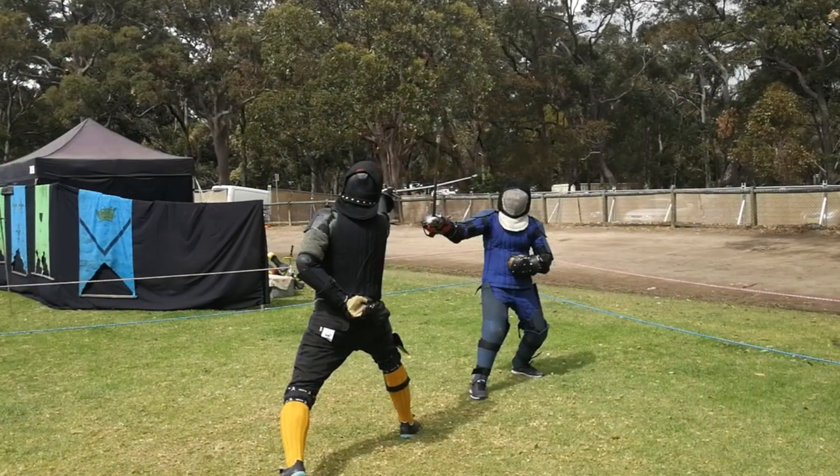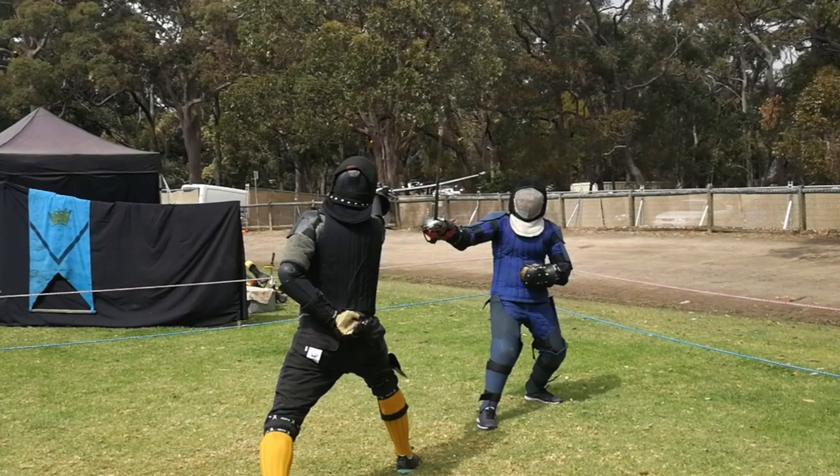G'day viewers. I've had a special request to do another bout analysis video, this time of a fight with not me — it's between Miles and Gav. Gav will be in the green and he's a practitioner of Bolognese swordsmanship, and Miles does British broadsword. I've decided to count the hits, not that it means anything, just for a bit of fun. So let's have a look at the fight.